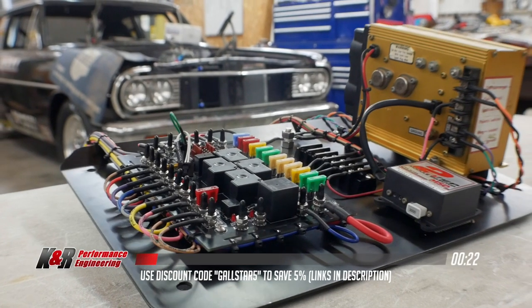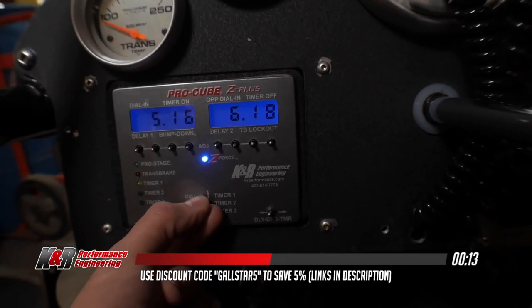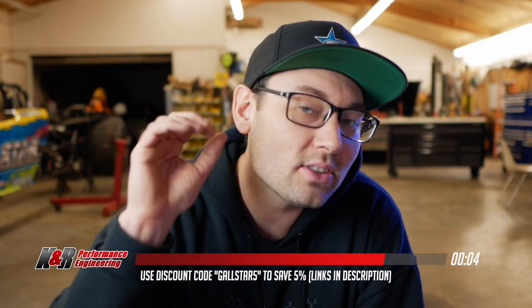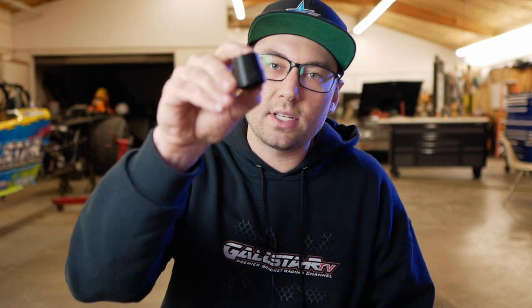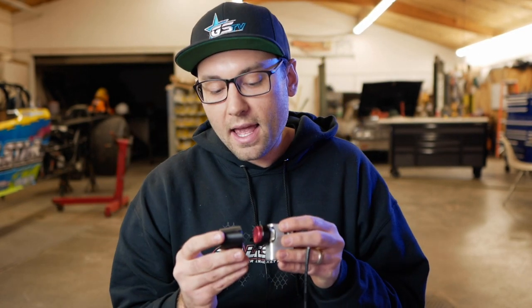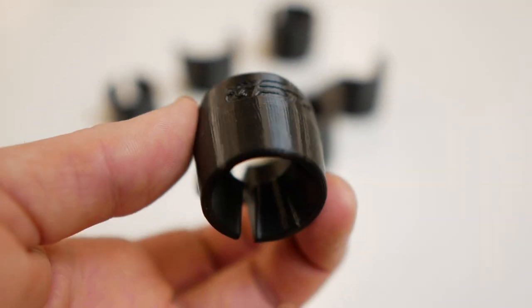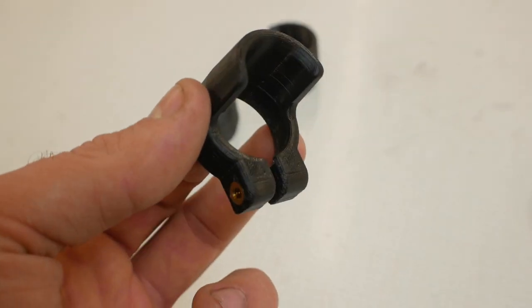Speaking of the track, one place you'll want to stop first is krperformance.com. K&R Performance Engineering is home to all my favorite bracket racing products, including starting line enhancers, digital dial boards, wiring kits, onboard air compressors, and of course the Pro Cube Delay Box. Use discount code GALLSTAR5 to save 5% on your entire order at krperformance.com. I'm sure I'll be asked about the trans brake shields you've probably seen in my videos — I actually make them myself. I have different styles for different trans brake buttons: some intended for pushing, some for releasing, some for thumb use, some for pointer finger. A couple are up on the GALLSTAR TV swag shop, and I'm working to get more listed there, linked in the description.